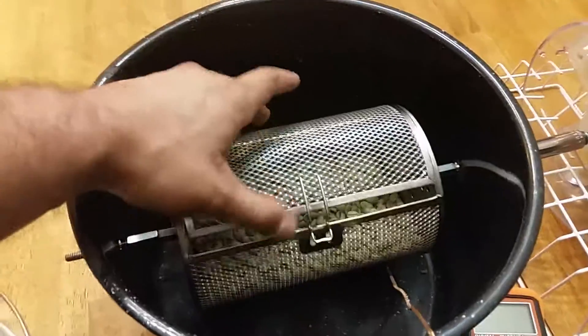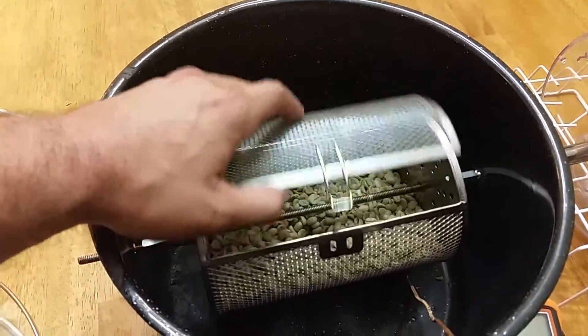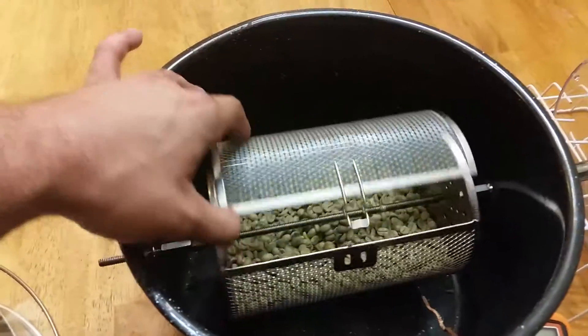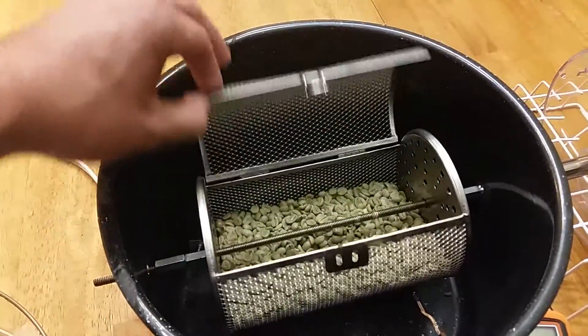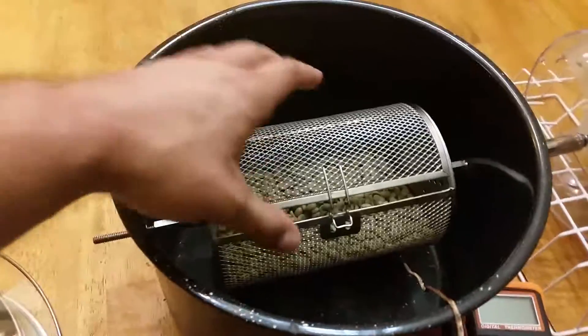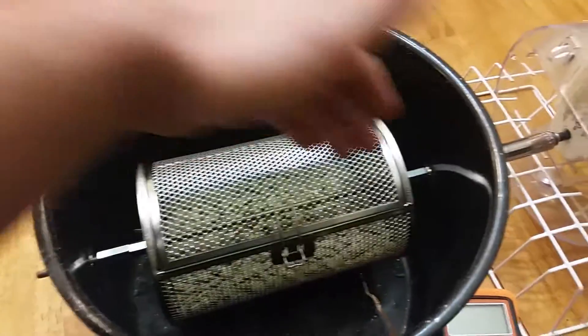One benefit of this drum is that it was pretty cheap — about $30 on eBay. It also opens to the side, which means I don't actually have to remove the drum from the canning pot base in order to get the beans out. And the shaft —